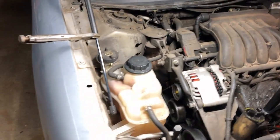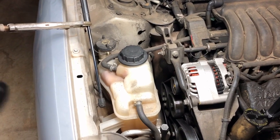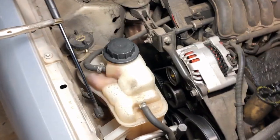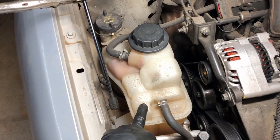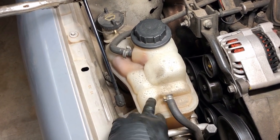We're underneath the hood right now in the engine compartment, and I just want to show you what we're going to do — what the game plan is. This is our coolant reservoir, or on Fords they call them degas bottles.